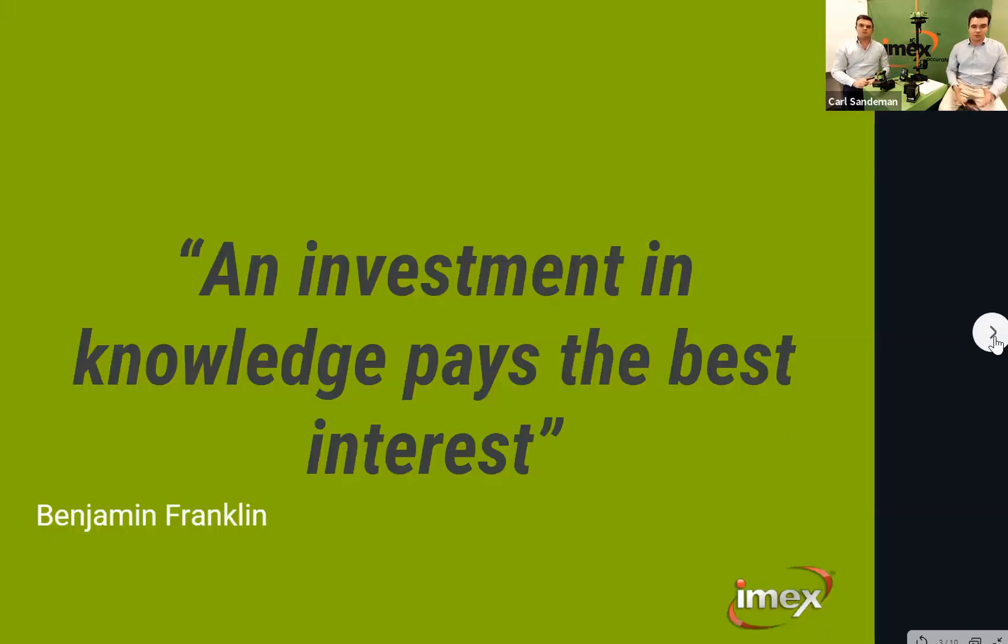There's a great quote from Benjamin Franklin: 'Investment in knowledge pays the best interest.' We want to thank everyone for taking the time to invest in learning about this category. We really want to give you the confidence to take away great learnings from this series on how to match the best laser to the best application and help increase the category in your stores.